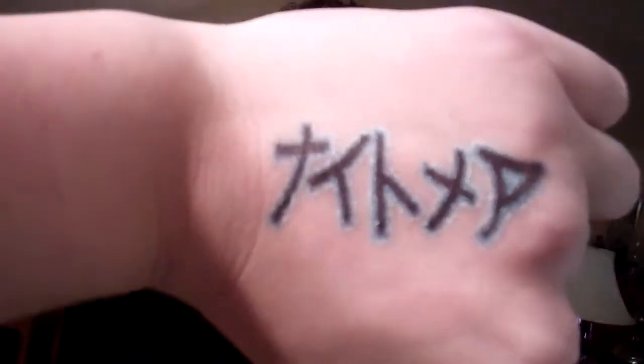Is it HD? Yeah, it is HD. Is that a good one? Is that what you wanted?